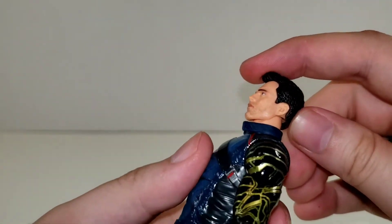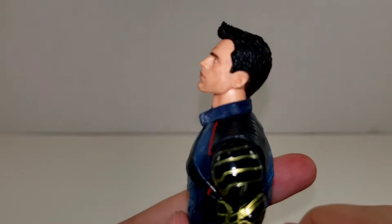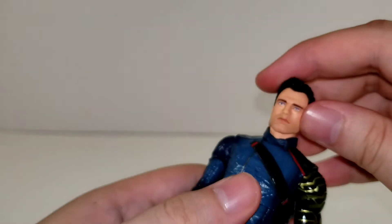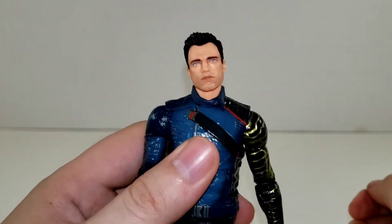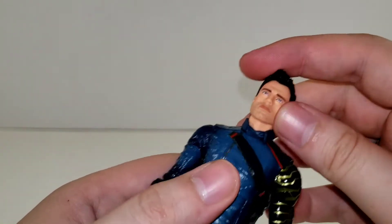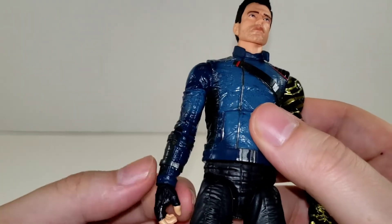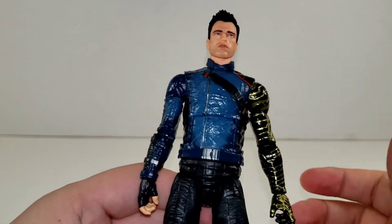Getting into articulation — his head is on a dumbbell joint, but it's only a single dumbbell so it is kind of limited. He can only look up so far and only look down so far, but he does get some tilt. I wish Hasbro would start perfecting this a little bit more. From the Shang-Chi wave, I think those neck joints were probably the best that we've seen, so if they could start doing those, that'd be really nice.